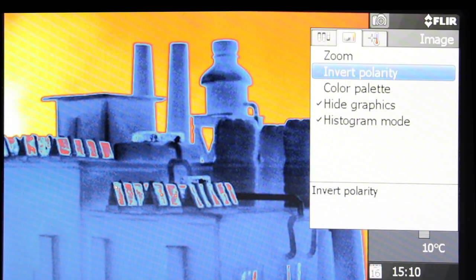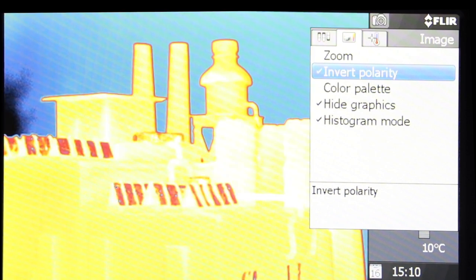The invert polarity will change the color assignment on the frame. For example, using the lava palette: orange means hot and blue means cold. Switching on the invert polarity will change the color assignment so that orange means cold and blue means hot.